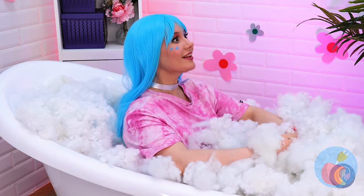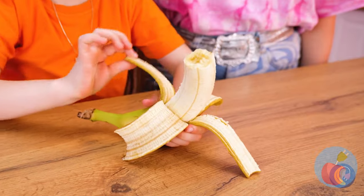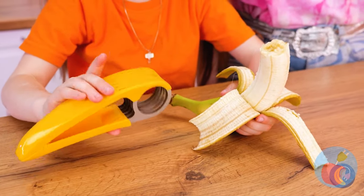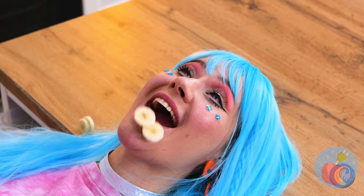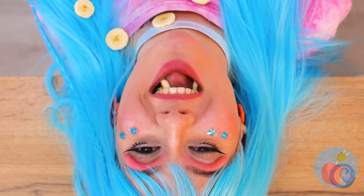I wonder if it's dry-clean only. Want a snack? Well, the peel's got fiber. Still, we should probably help her. And this tool will make it bite-sized. Have a bite — you can use your hands. Well, at least she caught some.